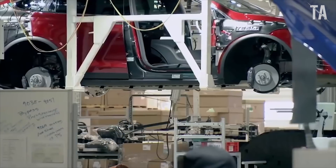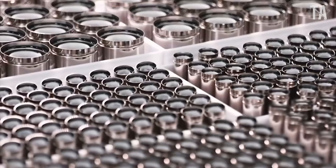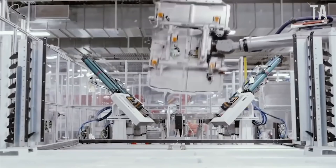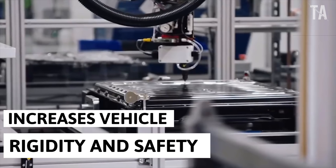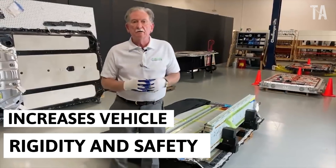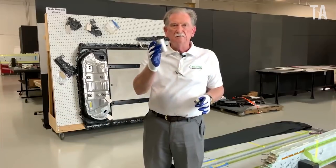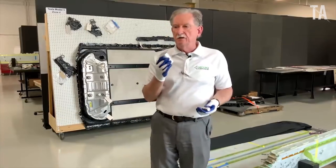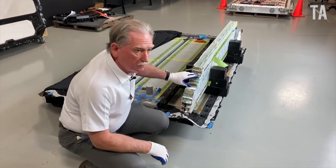Tesla first revealed the 4680 structural battery pack at the Tesla Battery Day event last year. This battery pack decreases the mass of the vehicle and increases the vehicle's rigidity and safety. These battery packs are to be built in Tesla Giga Berlin and Texas. The next Model Y vehicles will be structured by the new battery design and 4680 cells, and will mostly come out of Berlin later this year.